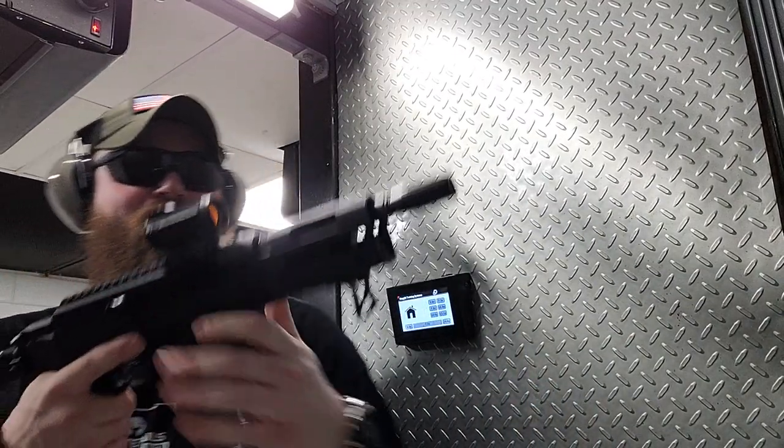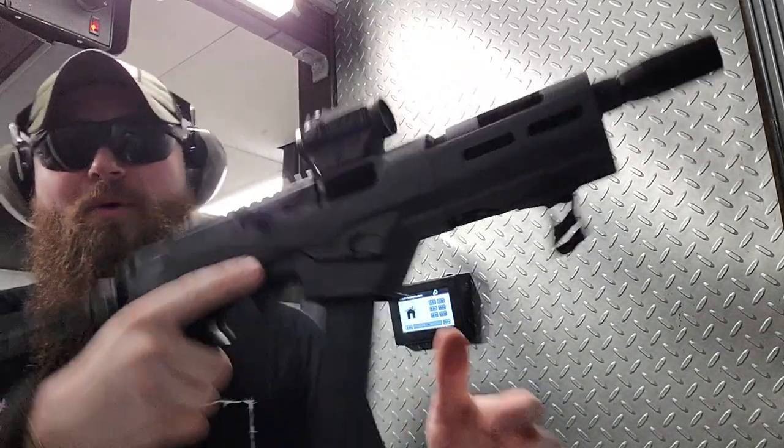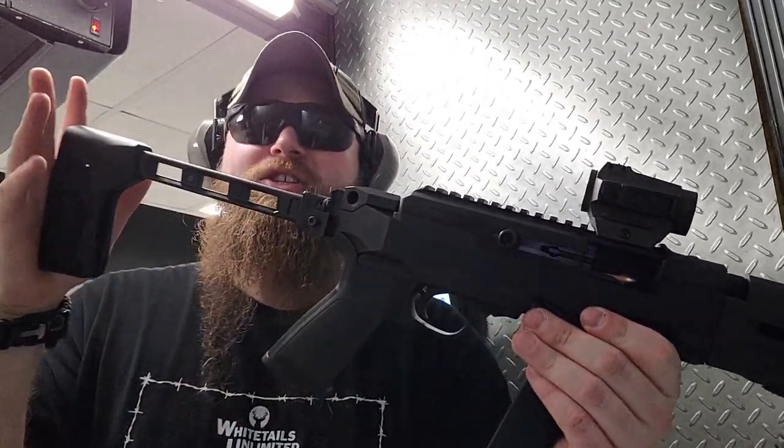Shade. $600 bucks, that's pretty good. Alright, so we have the Ruger PC Carbine. We got the hand stop. We got the SIG brace on there.